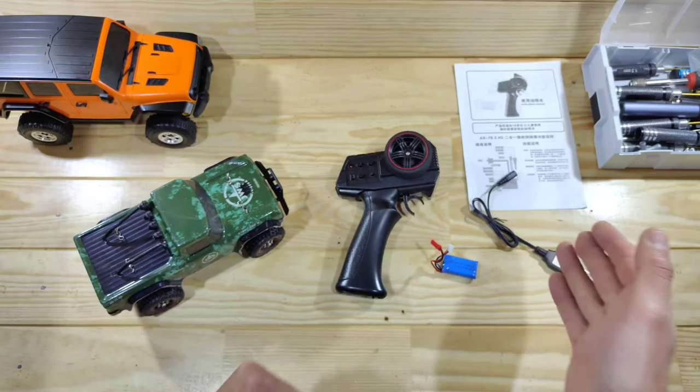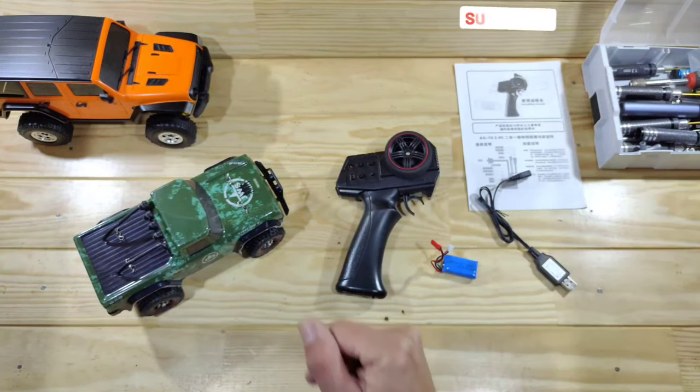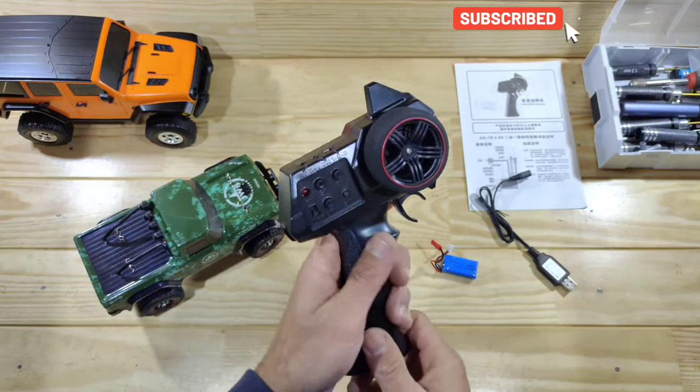Inside the box you will find the car, the transmitter, a 350mAh 2S LiPo battery, a USB charger, and some instructions.